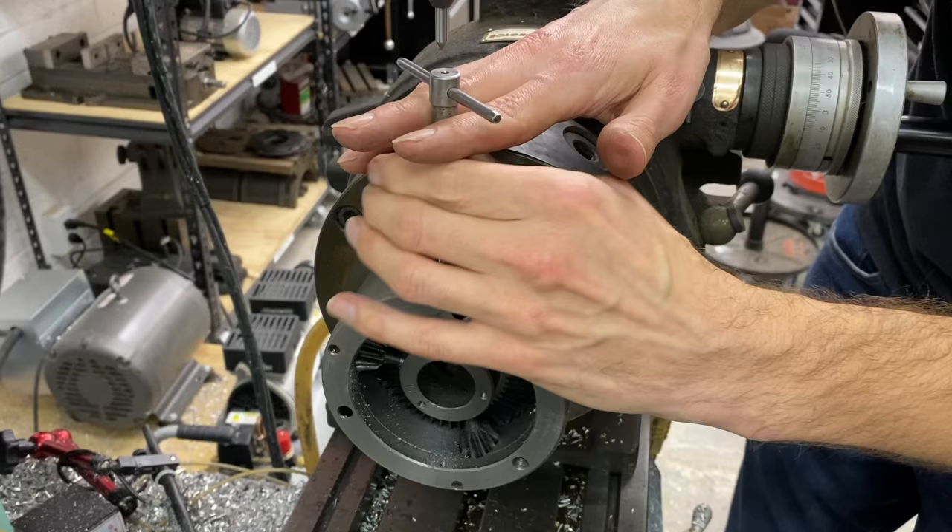Since we cut this directly on the spindle, it's going to be square and flat to the spindle. We don't have to worry about this face — it's not contacting anything. We'll just do a little chamfer here to get the burrs off and we'll be good to go.